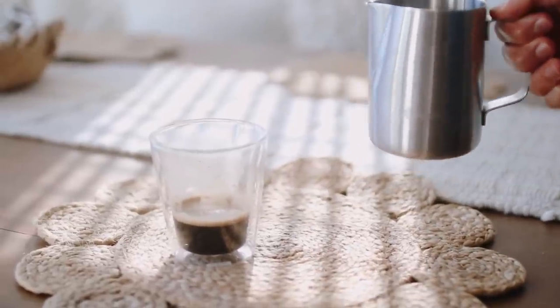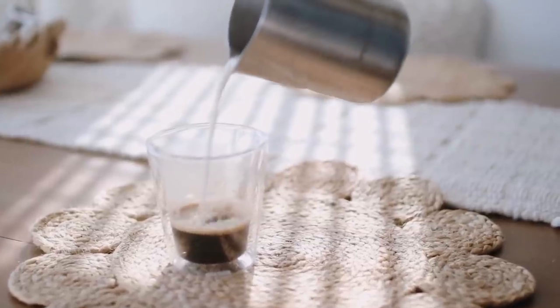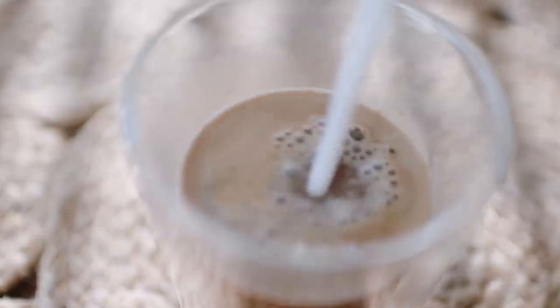Sometimes we'll also add honey and cinnamon, but most days we like to keep it simple. I always love to see the layers of steamed and foamed milk take shape.